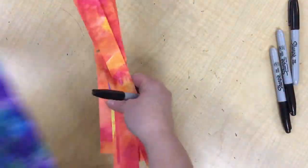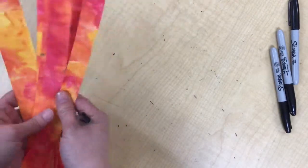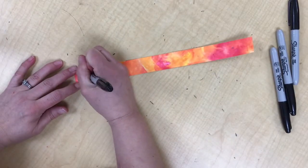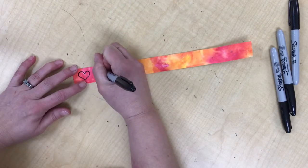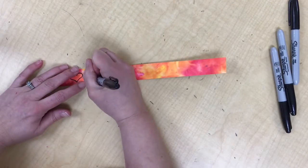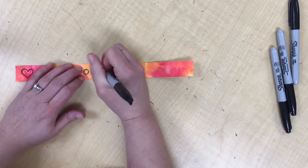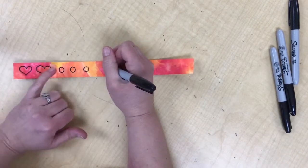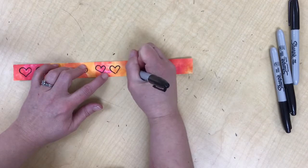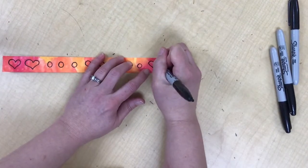Now I've cut my strips down to one-inch strips. I want to decorate each of these with something a little different. You can pick any simple symbols or shapes, or things that are important to you, and you'll want to repeat them in a pattern. It can be the same thing all the way across, or you can do an A-B-A-B pattern, A-B-C-A-B-C, or A-A-B-B-B.